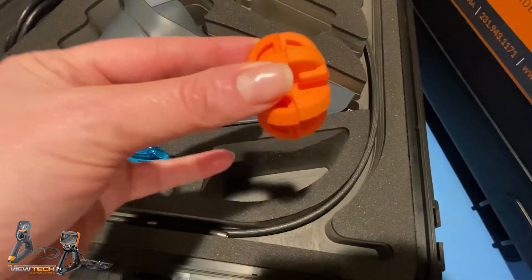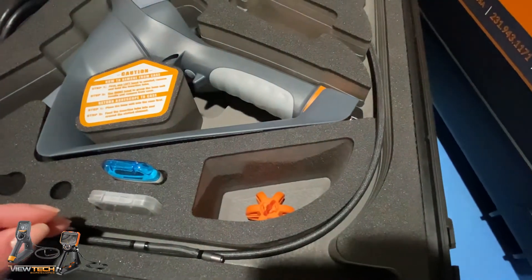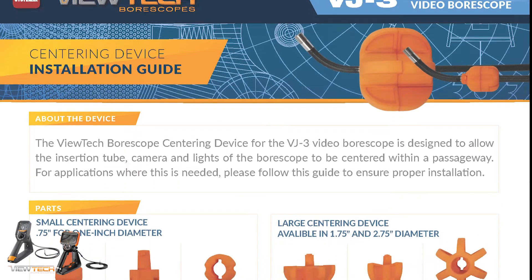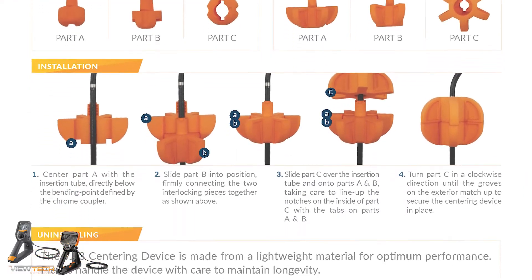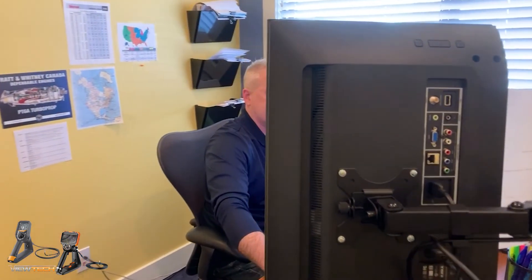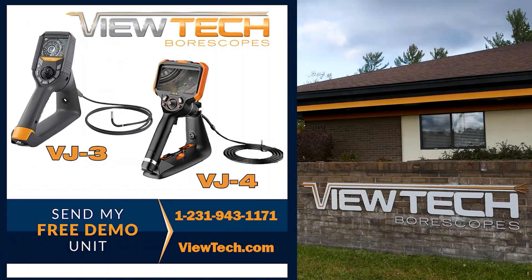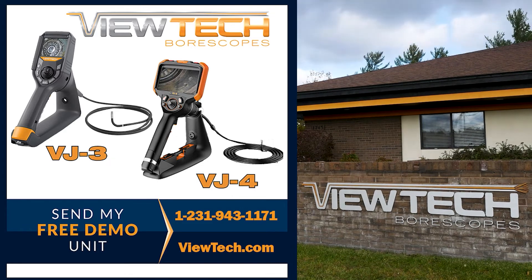It is helpful to always store your centering device assembled, preventing one of the parts from going missing. A centering device PDF instruction document is available on our website vutech.com. Call to speak with one of our knowledgeable video boroscope experts for more information on utilizing a Vutech video boroscope and centering device for your application. You will quickly realize why Vutech boroscopes is the number one seller of video boroscopes in North America.